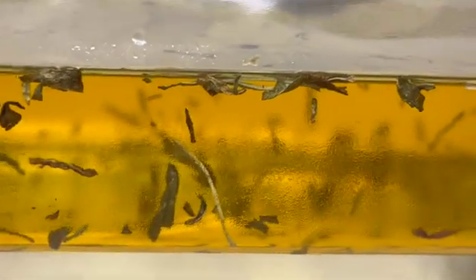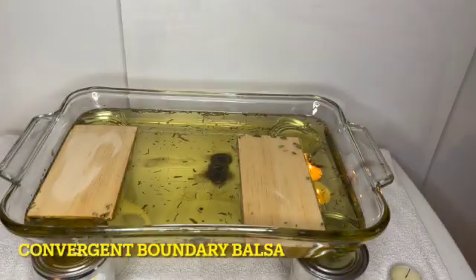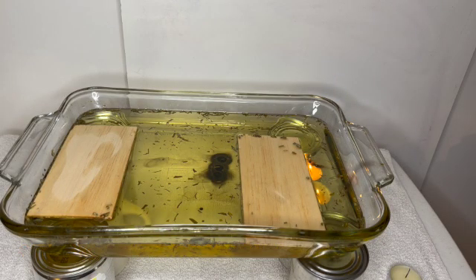Here's a side view of the oil and you can see some of the flakes moving around in there — not as many as I was hoping, but it's a good thing for kids to observe. Here's a convergent boundary with balsa wood.